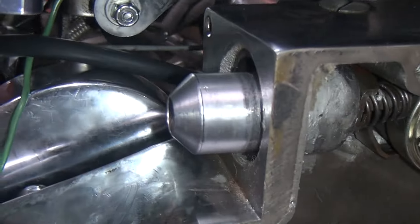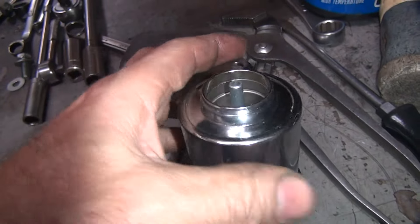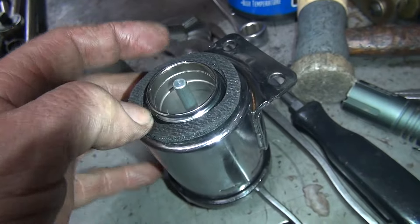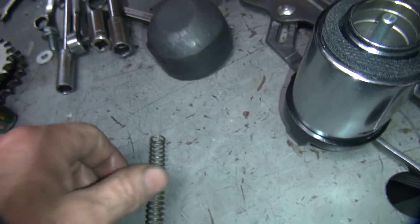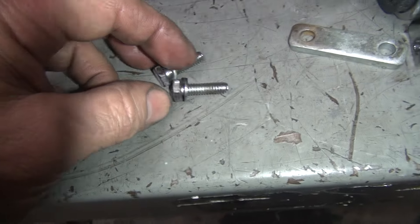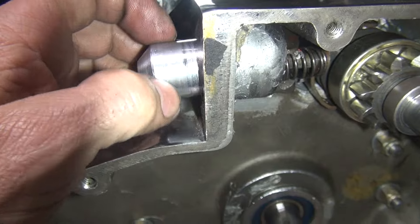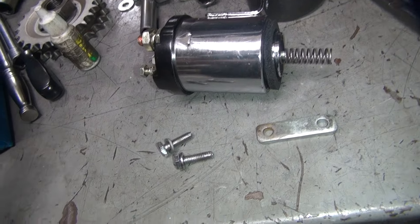Once that's all in there, we can go ahead and put our solenoid up in here. Here's our solenoid with a glue-on gasket — looks like it already fell off. This just sticks on with two-sided tape, which isn't working, so I'm going to put a little bit of three-bond sealer on that. You've got to make sure you have your spring, your spacer, and your two bolts. The spring obviously goes over the plunger. I'm going to put a little lubricant on the shaft because I don't want the plunger to be dry.